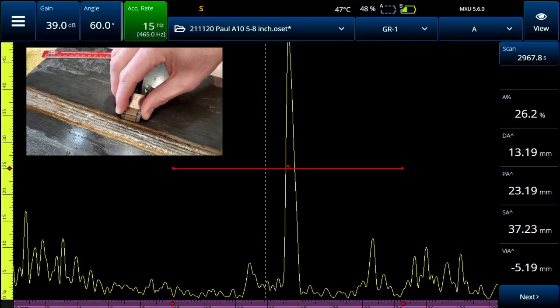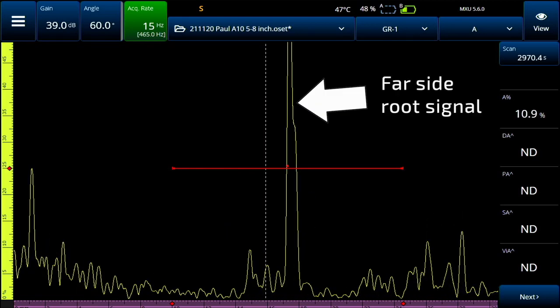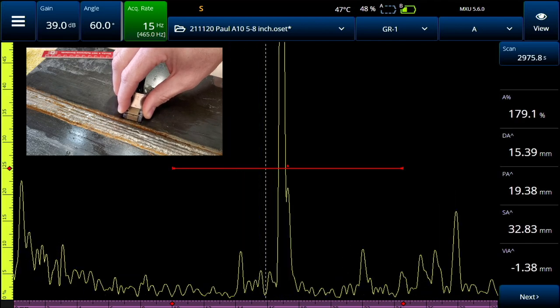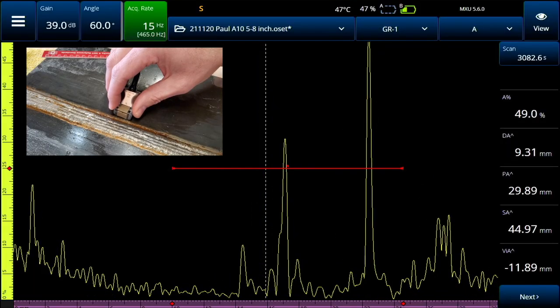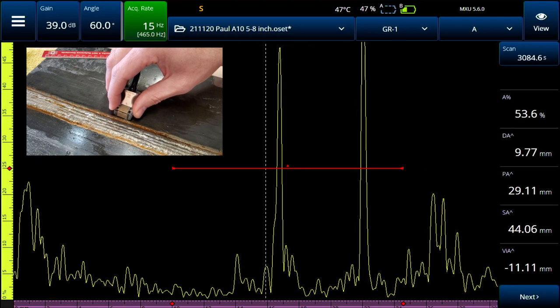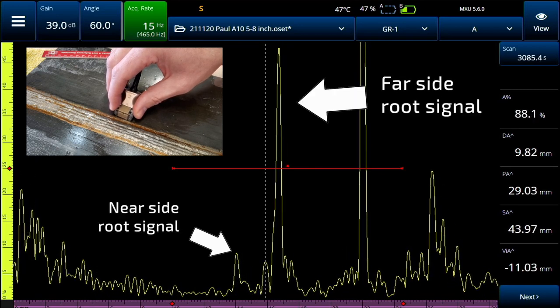You can use this far side root signal as the geometric reference. You push your probe all the way up until that signal peaks — we know that's the far side of the weld — and then we pull the probe back, inspecting the full body of the weld and the HAZ. From time to time, you may find a small signal just in front of the far side root signal. That is the near side root signal. The two of those are the twin peaks.